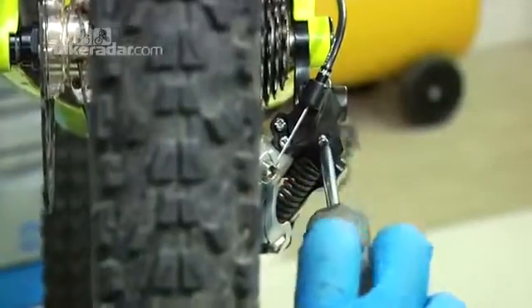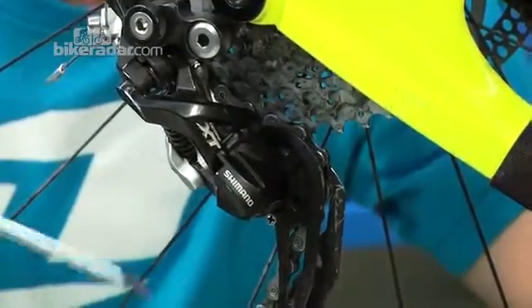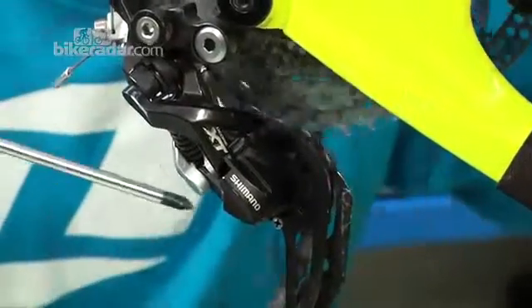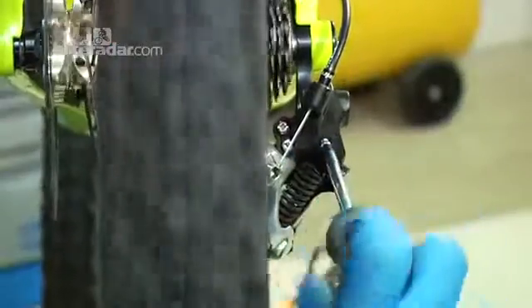Now for B-tension. This screw at the back adjusts the height of the upper jockey wheel from the cassette. With minimal B-tension you can see the rear mech and jockey wheel is actually fouling the cassette, so you need to screw in some tension clockwise.